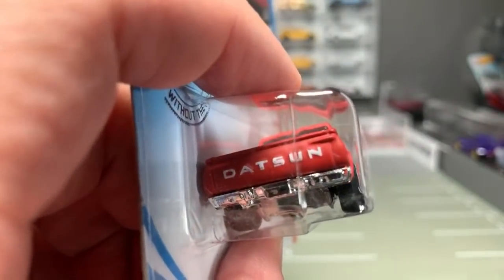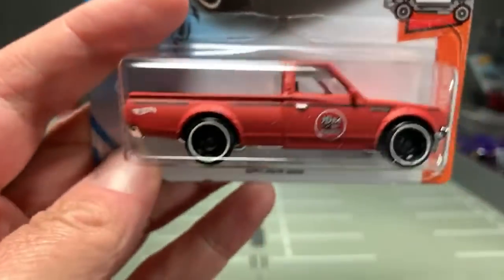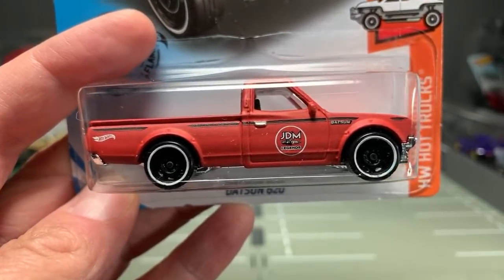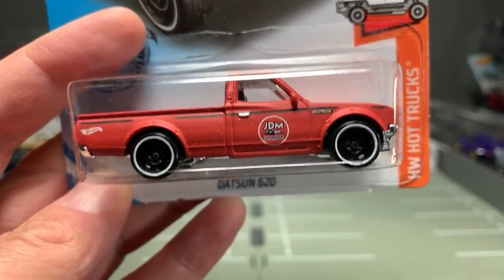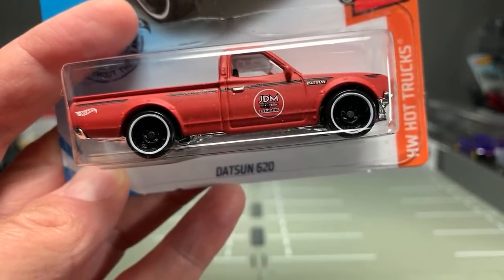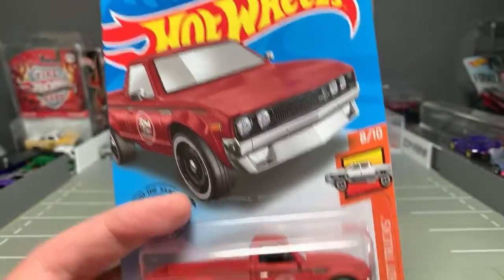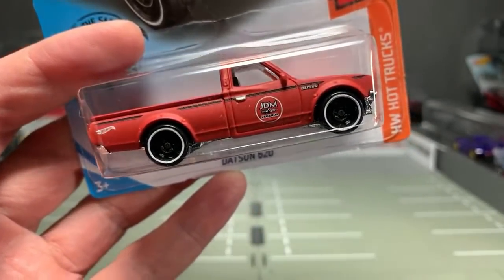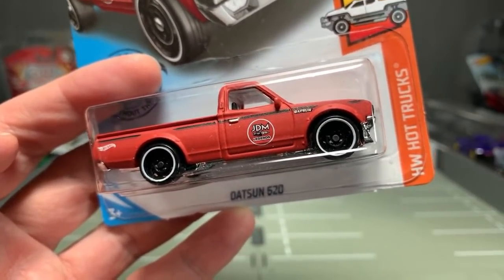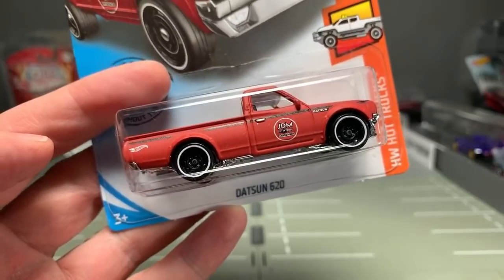You can see it's very clean. It's got the Datsun logo on the back, and nothing more except for this little stripe and the JDM Legends logo right there. In fact, this isn't even a logo — this is a replica of the hand-painted logo on the shop truck from JDM Legends. This is actually an exact replica of the JDM Legends shop truck.